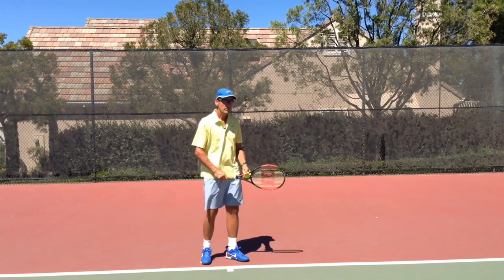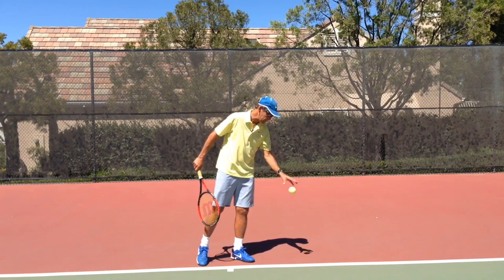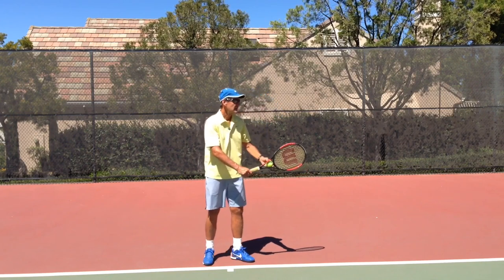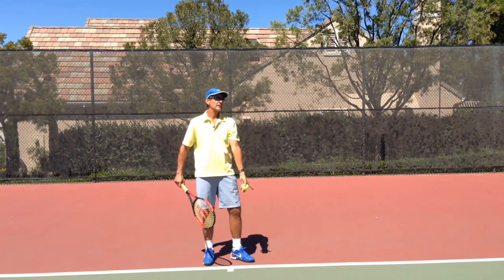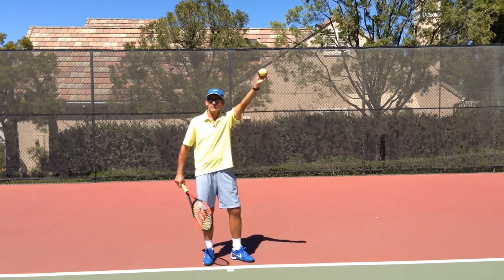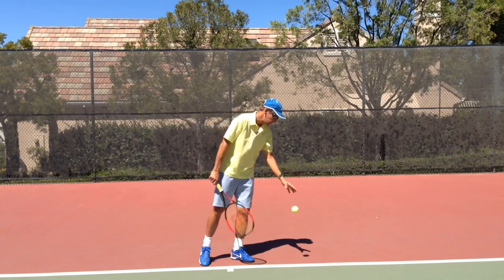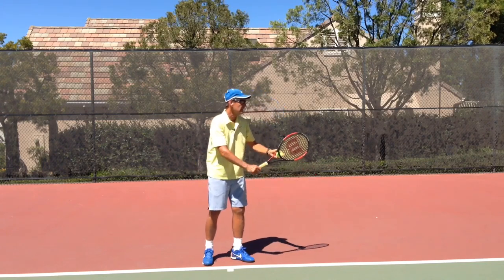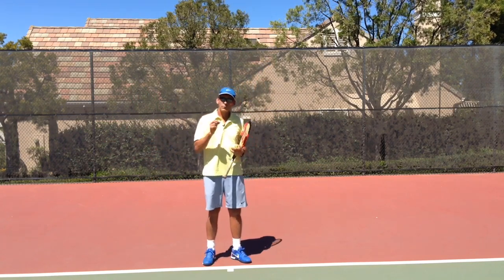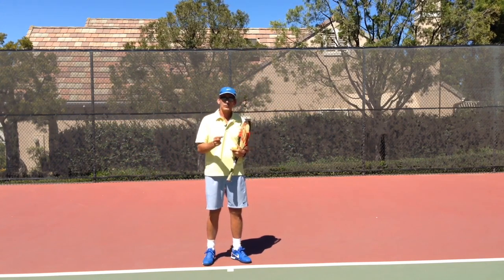To practice stability: do your routine, let your back heel rise during the bouncing phase, then reset your hands, put the heel down, and stay dead still. Practice staying dead still through the phase of the arm rising to the point of release. Then go back and do your routine again and go right into it — hold dead still — and you'll get the ball toss you wanted. That technique will really help you develop stability during the critical tossing phase.